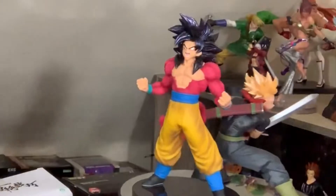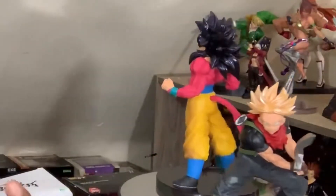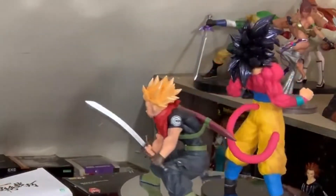So yeah — Super Saiyan 4 Goku and Super Saiyan Trunks with the curved sword. Not a bad haul for the day. I'm going to take some pictures and set them up — till then, thanks for watching.